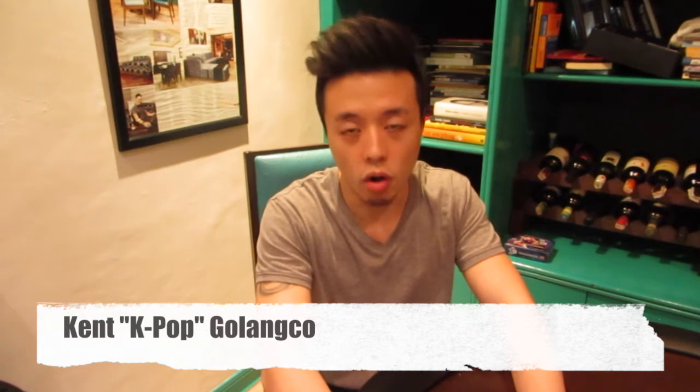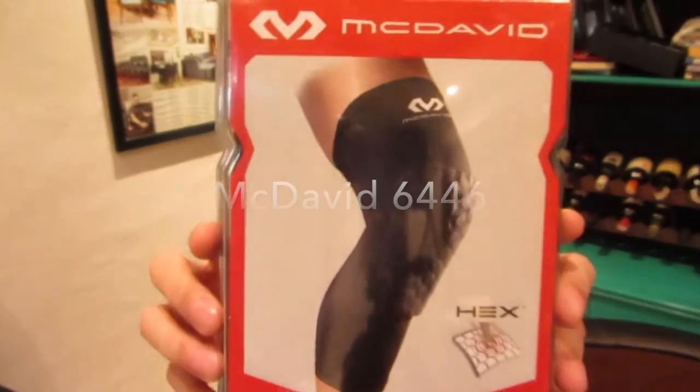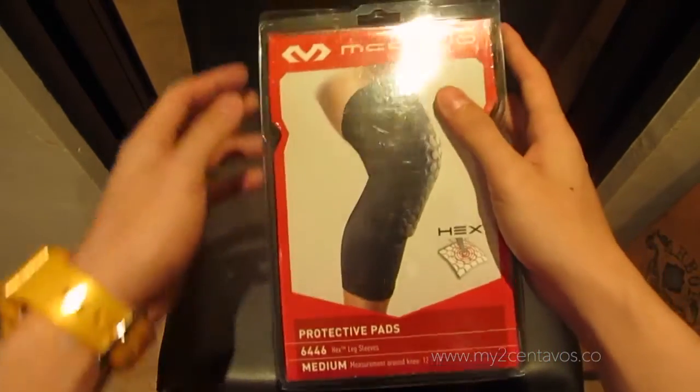Hey guys, it's me Ken K-Pop Galanco from my2centavos.co, and I'm here for the unboxing of the McDavid 6446 compression leg sleeves and protection pads. Alright, so here we have the McDavid 6446 compression leg sleeves and protective pads.